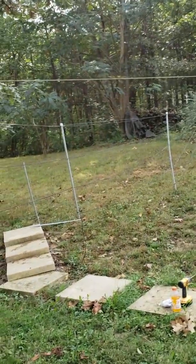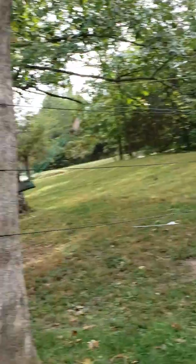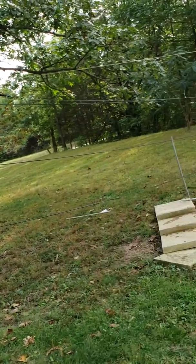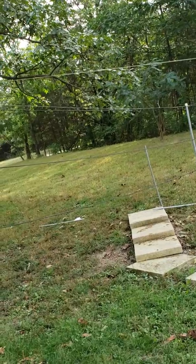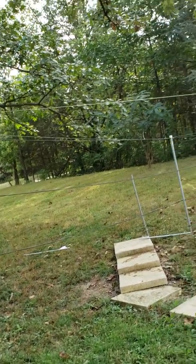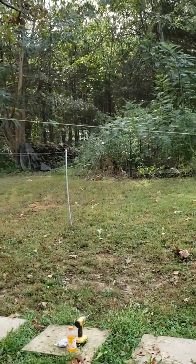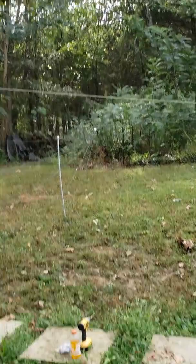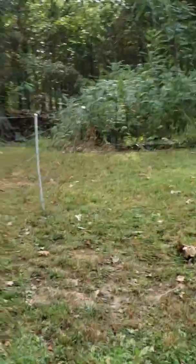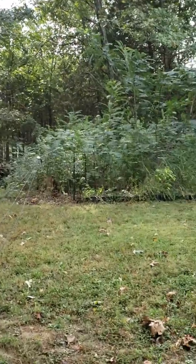There's 520 feet of 12-gauge wire in this antenna. So it's big, long, and very heavy. If you can grab a spool of 12-gauge wire and pick it up — plus another 20 feet — you'll see how heavy this antenna is. Just imagine that hanging between these two trees.